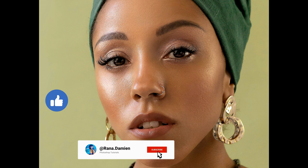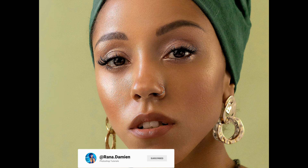Just remember — less is more. Overdoing it can lead to overly smooth or artificial results, so always check your progress and keep it subtle. If you found this tutorial helpful, be sure to hit the like button and subscribe for more Photoshop tips and tricks. Let me know in the comments if you have any questions or topics you'd like me to cover next. Thanks for watching and I'll see you in the next video.